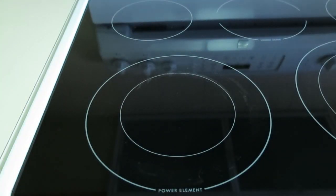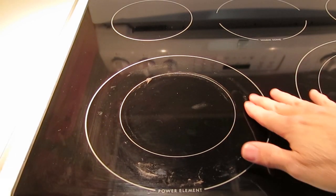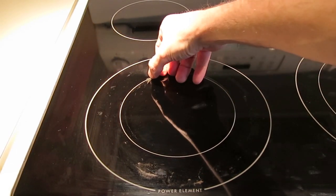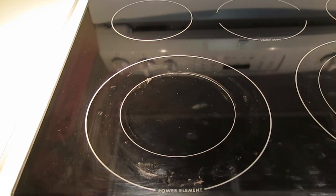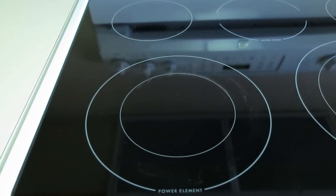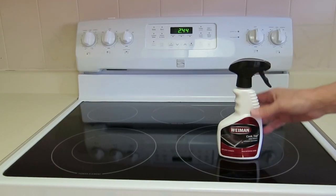When it's dark or not well lit it doesn't show up, but you turn on the overhead light and you realize just how rough this surface really is and I really can't get any cleaner than this. It's well known that cleaning the glass tops on these is hard.